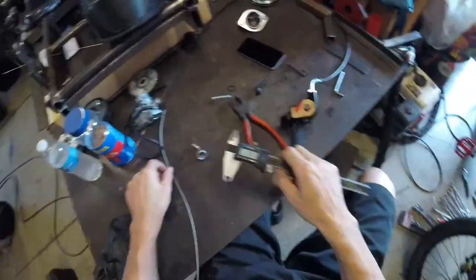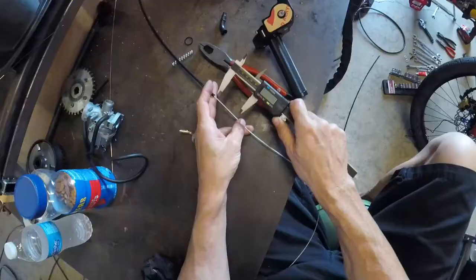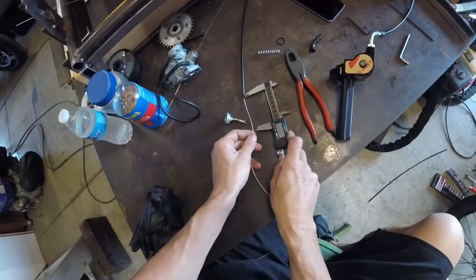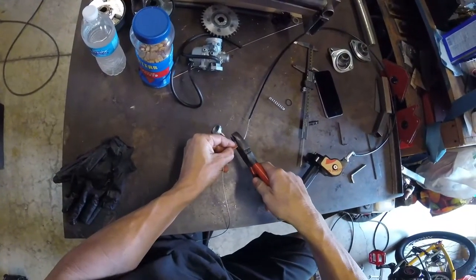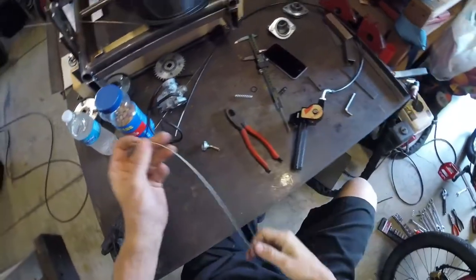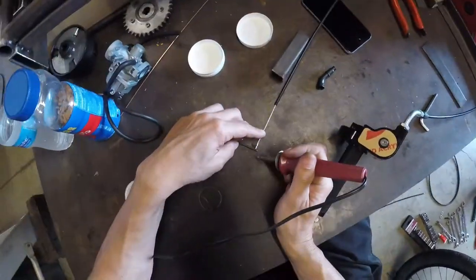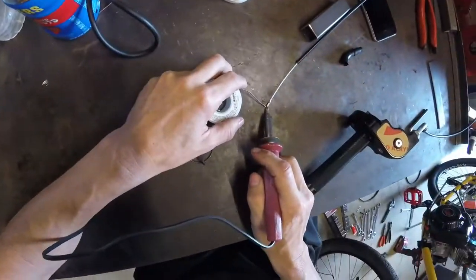It looks like we measured 2.832 inches. So with our calipers we'll measure that distance and then trim the cable off there. This is where we take the cable fitting, slide it onto the end of the cable, and solder it on.